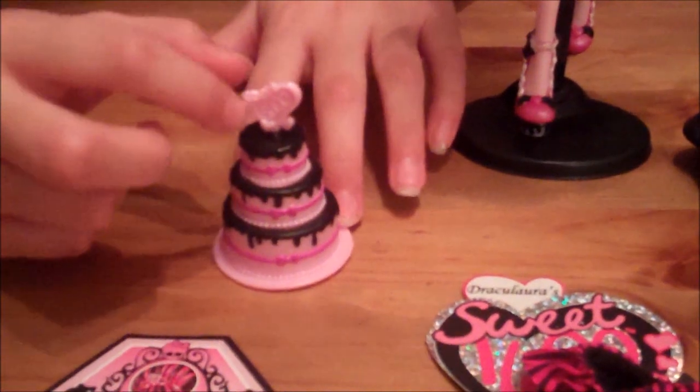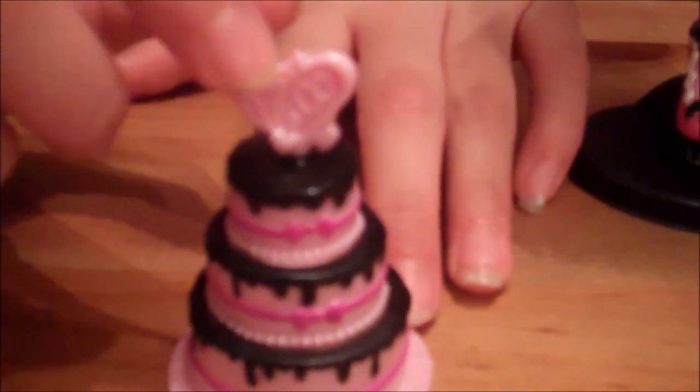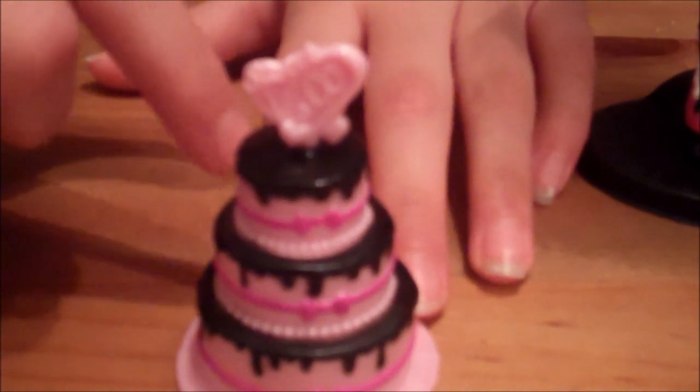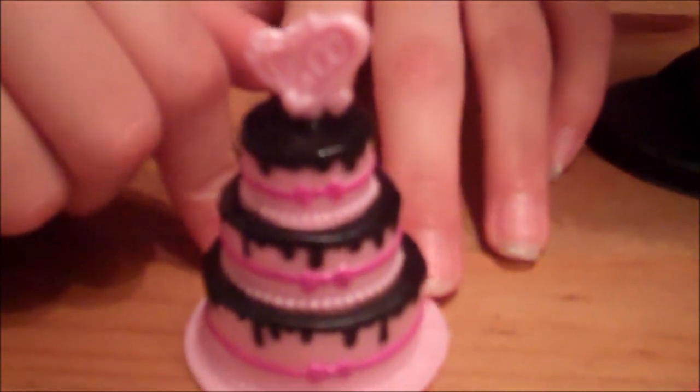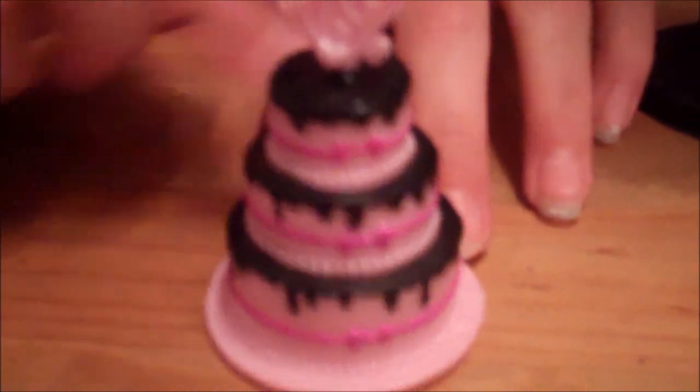Here's her cake — it has a heart on the top that says 1600, with black frosting. The cake is strawberry with pink bows around each layer, which is pretty cool in design.